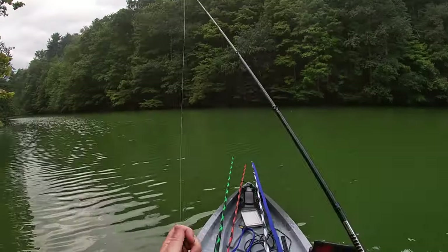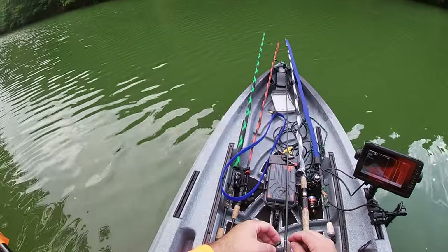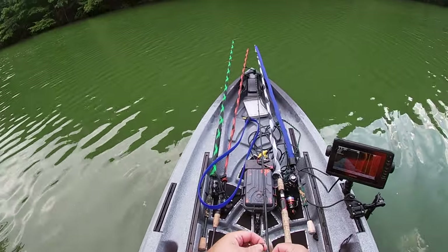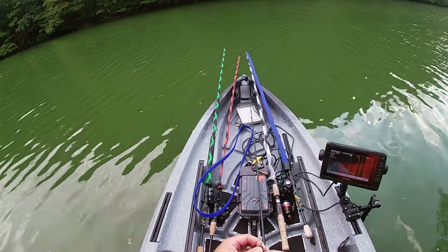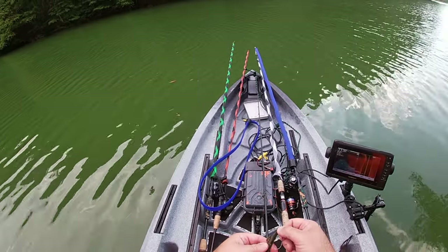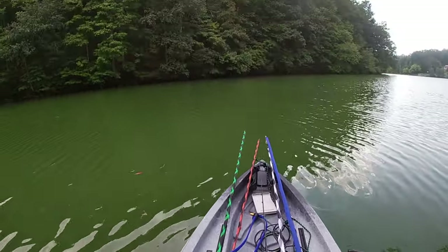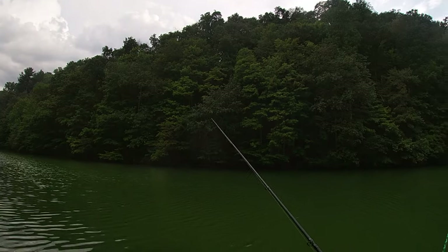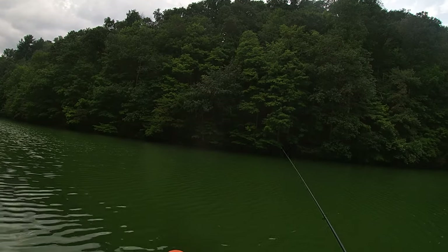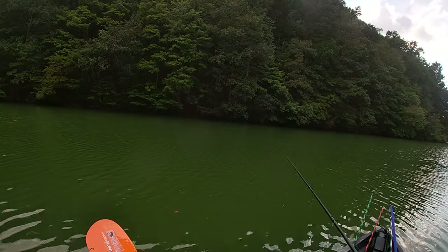Let's fix that. Sharp hook — sharp hooks are key, you guys. That Googan bait's been hammered by something. We missed it.